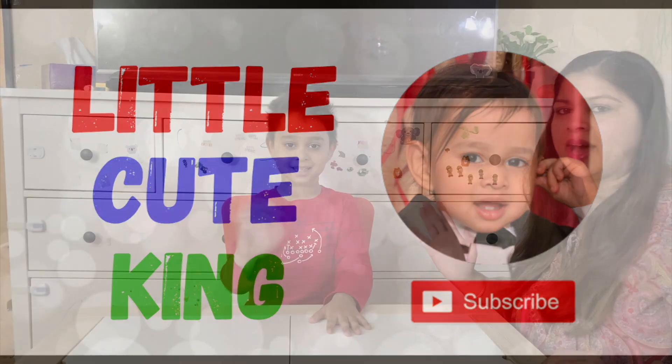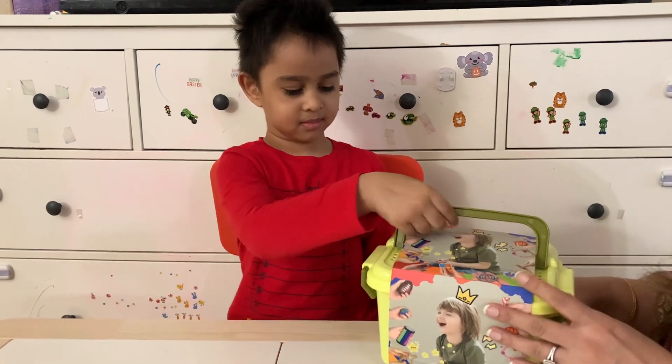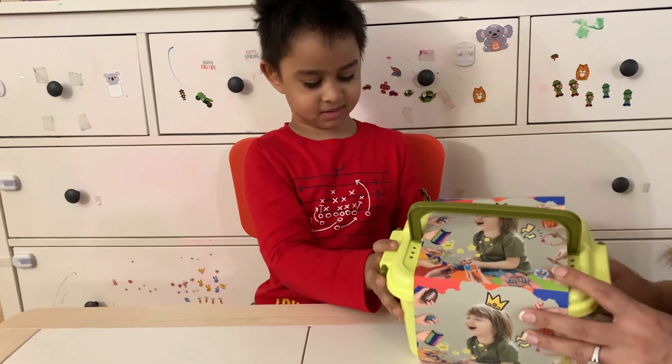Hello! Hi guys! There are the sensory physics toys. Let's open and chat. Are you excited?